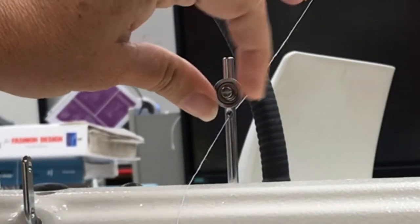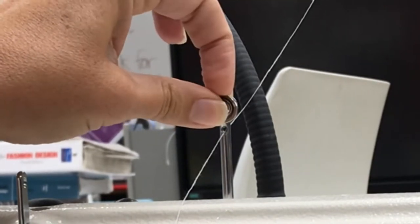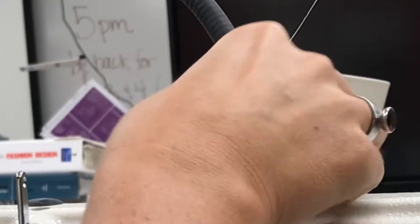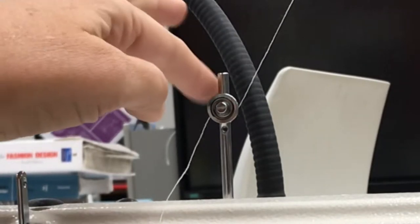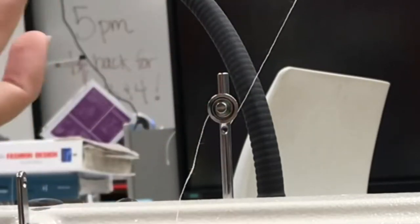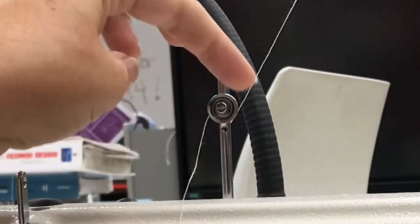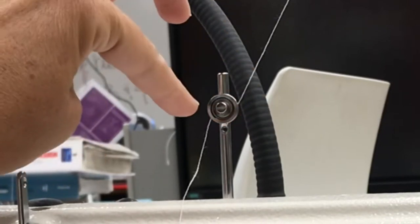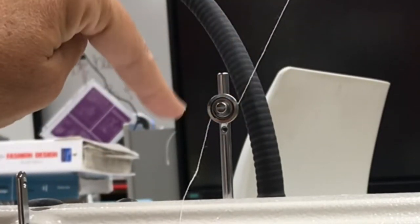Right here we have a tension disc. There's a little spring that's squeezing these two discs together — you want your thread to go in between it, so it just goes up and over. Now if your machine doesn't have a tension disc, don't worry about it. When I worked in the apparel industry, I noticed some of my sample sewers wouldn't even thread the tension disc. Your machine will actually still work great without it, but if it does have it, you might as well just thread it. It's just up and over — kind of like a rainbow, like a half circle.